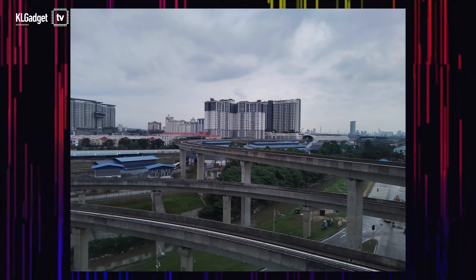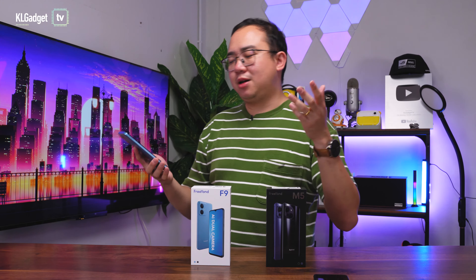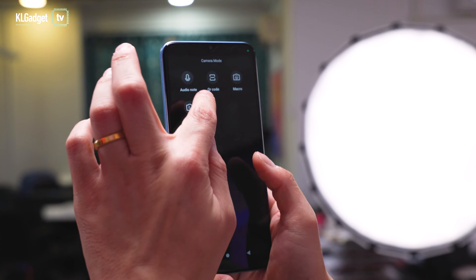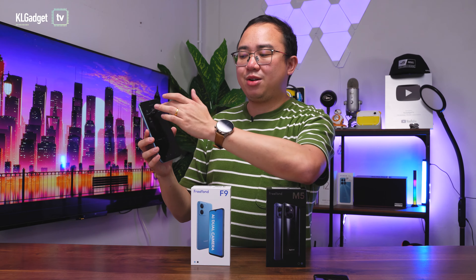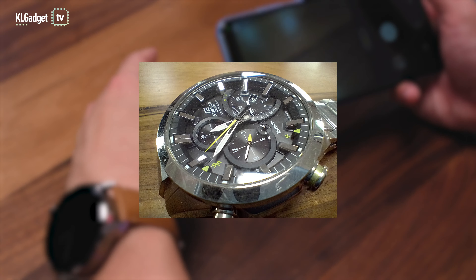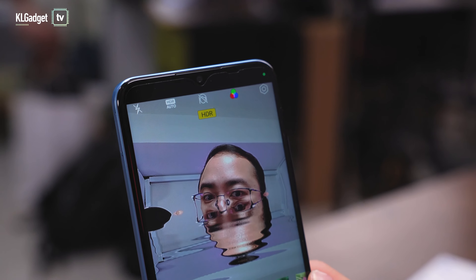As an entry-level phone, the camera quality is actually pretty okay — just don't expect it to perform great for low-light photography. The camera app is very simple with all modes listed, featuring a straightforward interface that anyone can get used to easily. You even get a night mode and a macro mode that switches to the macro lens. Features like beautification and filters are also available inside the camera.